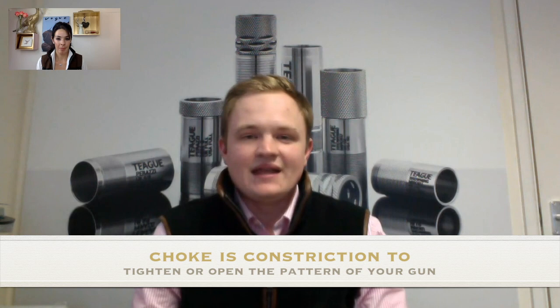In its simplest form, choke is basically a constriction at the end of the muzzle in any gauge gun, and it's going to either tighten or open up the pattern. There are some lovely pictures of chokes right behind us if no one's ever seen one before.